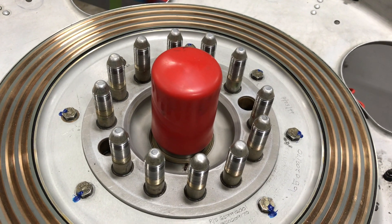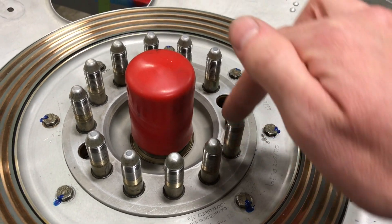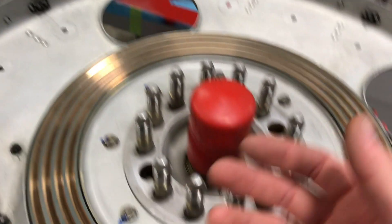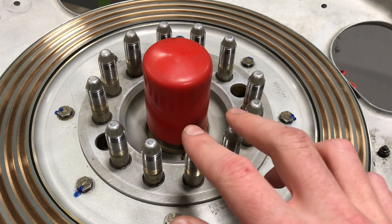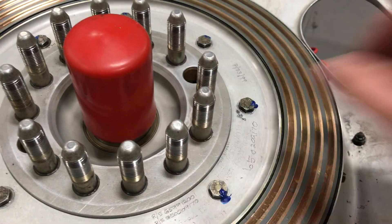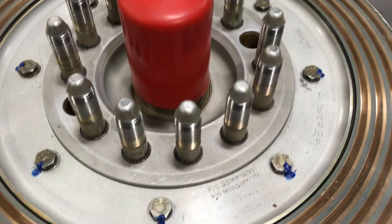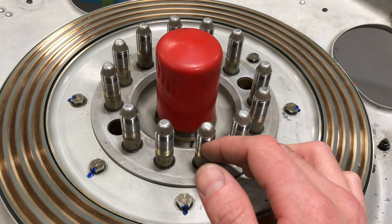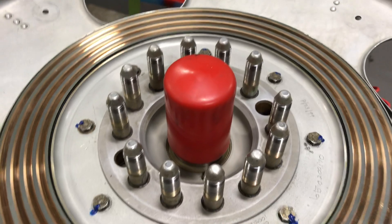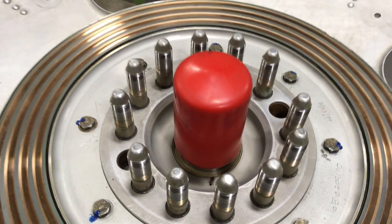Smaller turbine engines use that bolt style — PT6s come to mind. Pretty much every PT6, it's a bolt type where you wind in a bolt to the propeller hub. But these are studs, so they slip through the prop shaft flange and you put nuts on here. They are self-locking, so there's no lockwire or anything required, no bending tabs. We don't reuse the nuts if they're one-time use. You have to make sure they have enough drag torque on the threads that they won't back themselves off, and you torque them to about 100 foot-pounds — about the same as a lug nut on your car or truck. That's all that holds these things on.